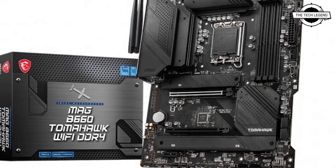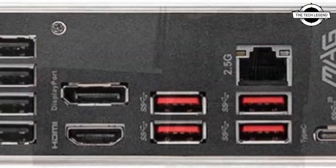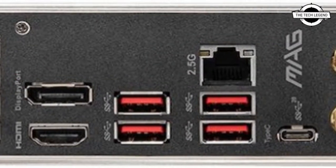Hello friends, welcome to the TechLizzen channel. Today I will talk about the MSI MAG B660 TomHawk Wi-Fi motherboard.